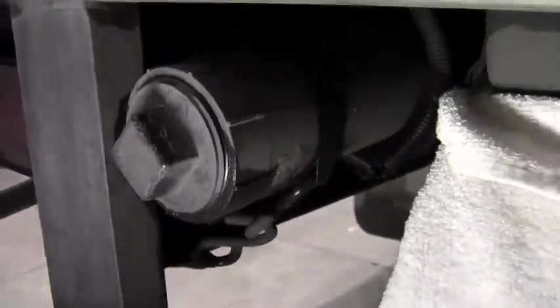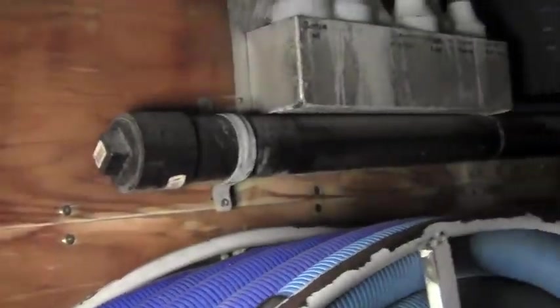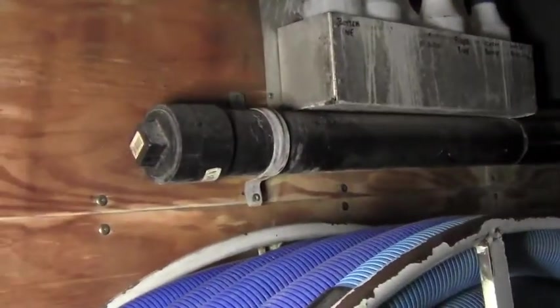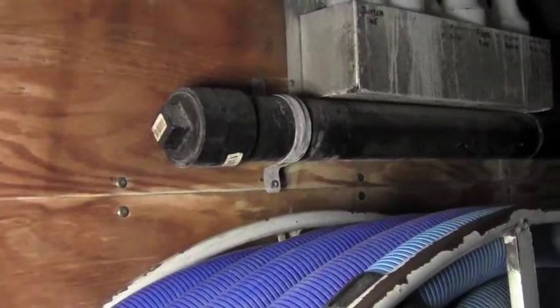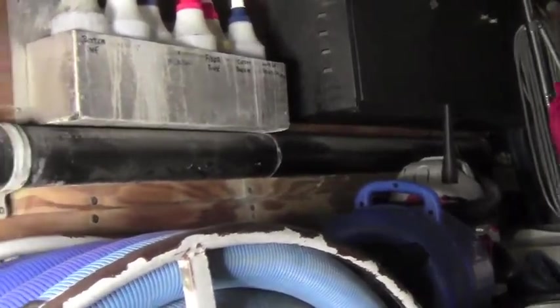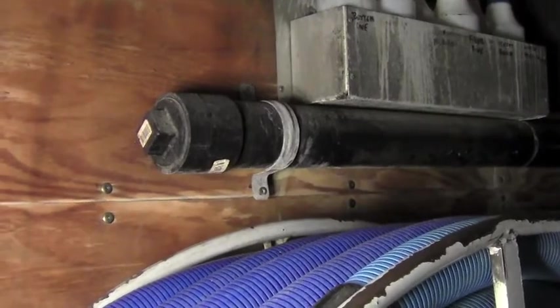If for some reason this doesn't fancy your style, we also have another alternative. You can strap it to your box van, to the side. Or if you have a standard van, you can just take that strap that you see there and just bolt it right into the roof. Either way, it's handy and you can actually make some money on the job if you do carpet repair and you've got all the supplies that you need. Enjoy!